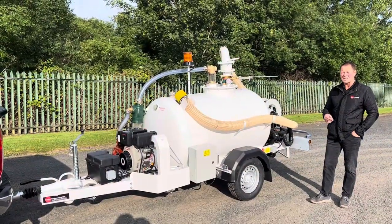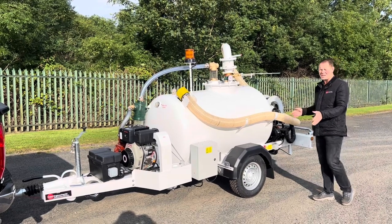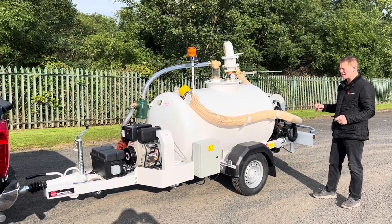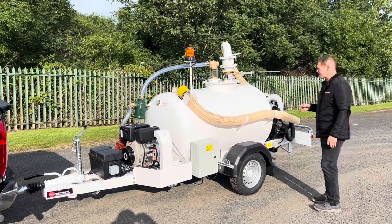Welcome to the walk around of Trail Engineering's aircraft toilet service unit. This job is fully loaded. All our jobs are bespoke builds, so if there's anything that you need to add to it or take away from it, we can get that sorted. Let me walk you through this fully loaded piece of equipment.